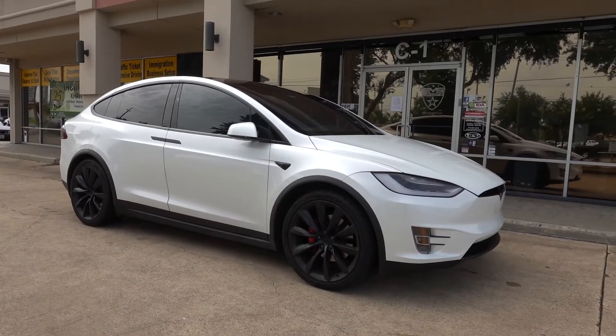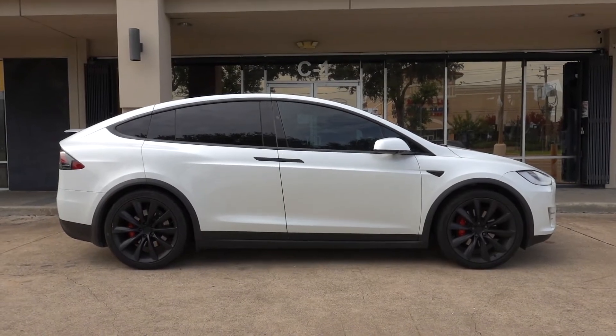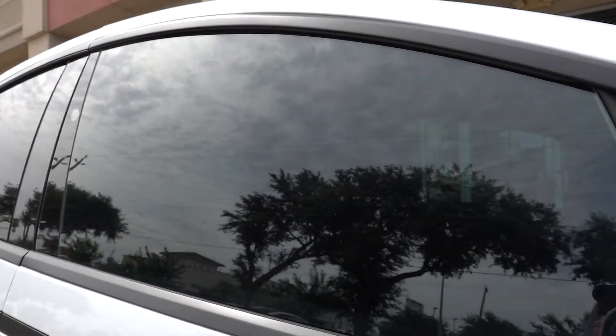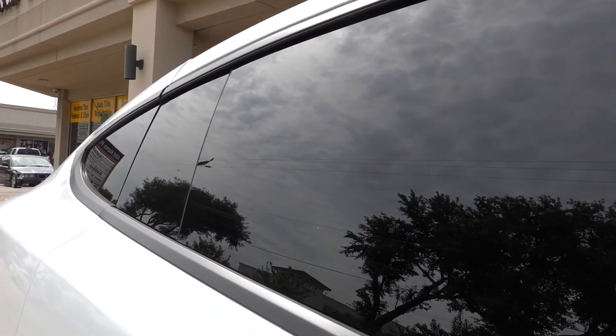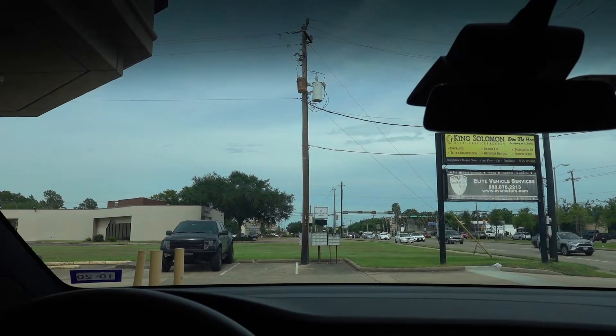Looking like a real stormtrooper now with the black and white theme going on. We did something a little bit different with the tint this time — it's a bit of a mix and match. Front windows are Starlux 33, but the back windows are Starlux 20, so the backs are a little bit darker than the front. Windshield is Focusing 70. Despite having different shades on the front and back windows, heat rejection throughout the entire car is still going to be very, very high.